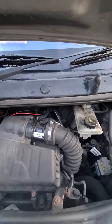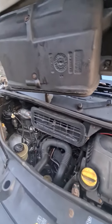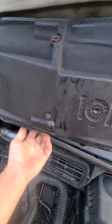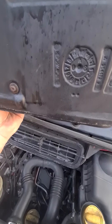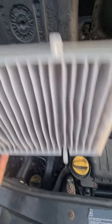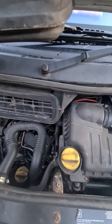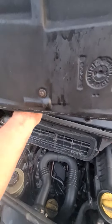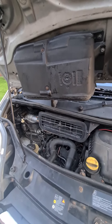Next thing is the pollen filter. Not sure if many people know where these are. I'll show you exactly where it is — it's actually under here. It's got two little clips on it and it just comes down like that. It goes in that way: the lugs go in the top and it just clips in the bottom. A lot of these vans were never fitted with them, and it took me a while to work out where they go. There you go — that's where your pollen filter is.